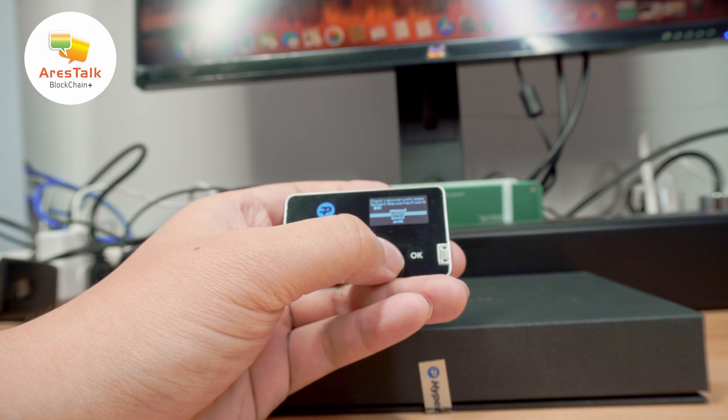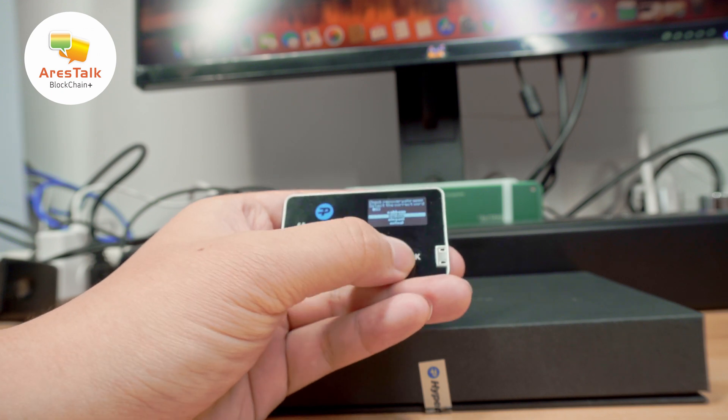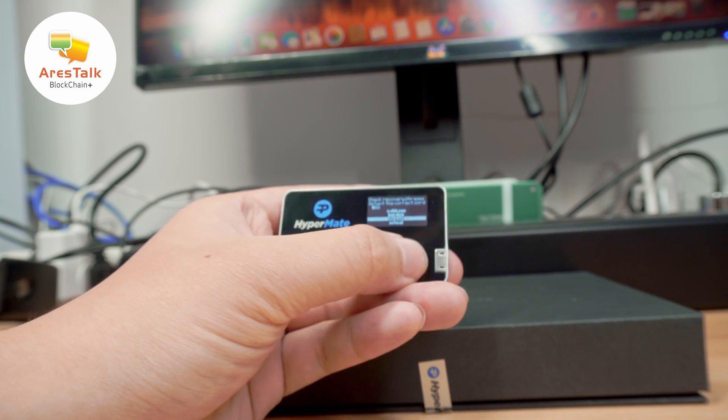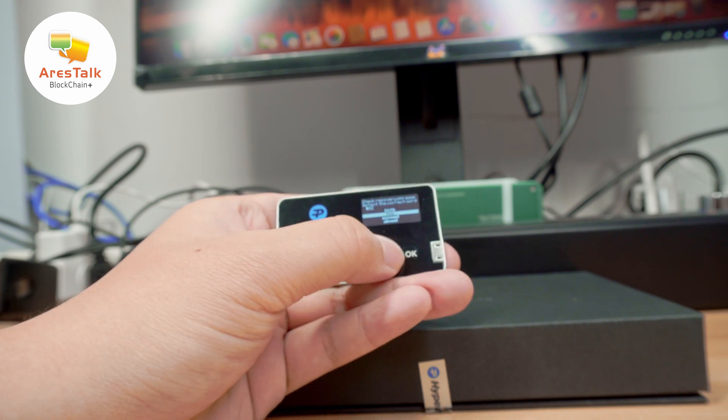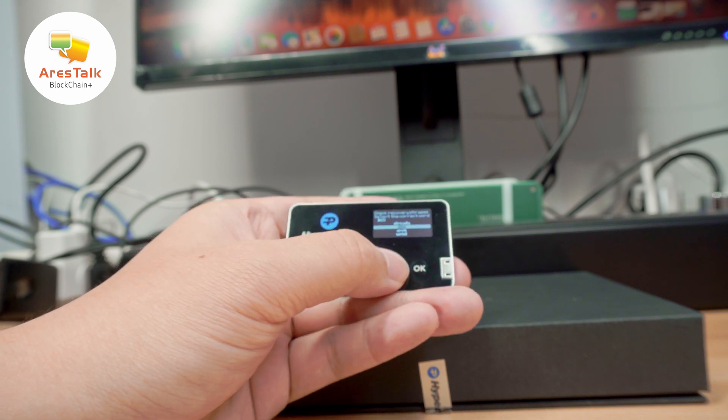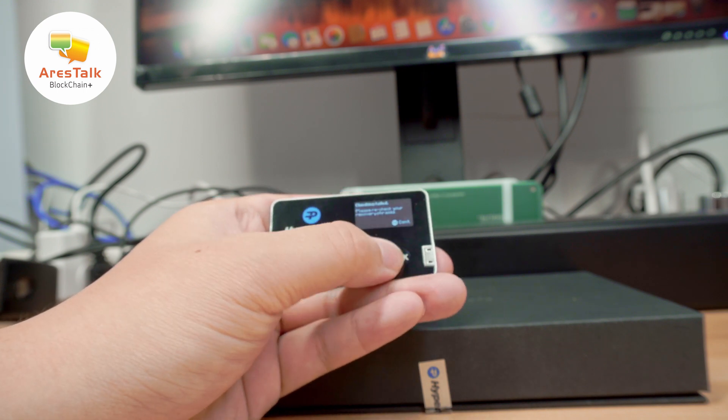There is also a verification process where the wallet wants to make sure you actually know the words that make up your recovery phrase. It will provide multiple choices and you just need to select the right words that make your recovery phrase.